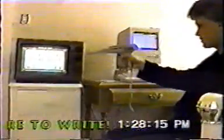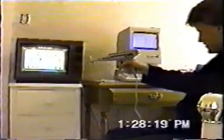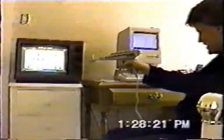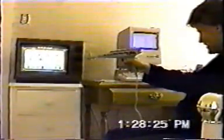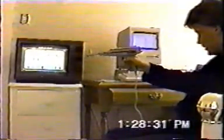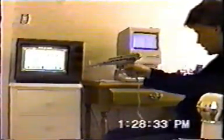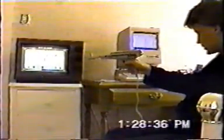Here's sort of a shooting gallery — just going to clear everything on the screen. The scopes don't work or anything. You can see I'm not too good.